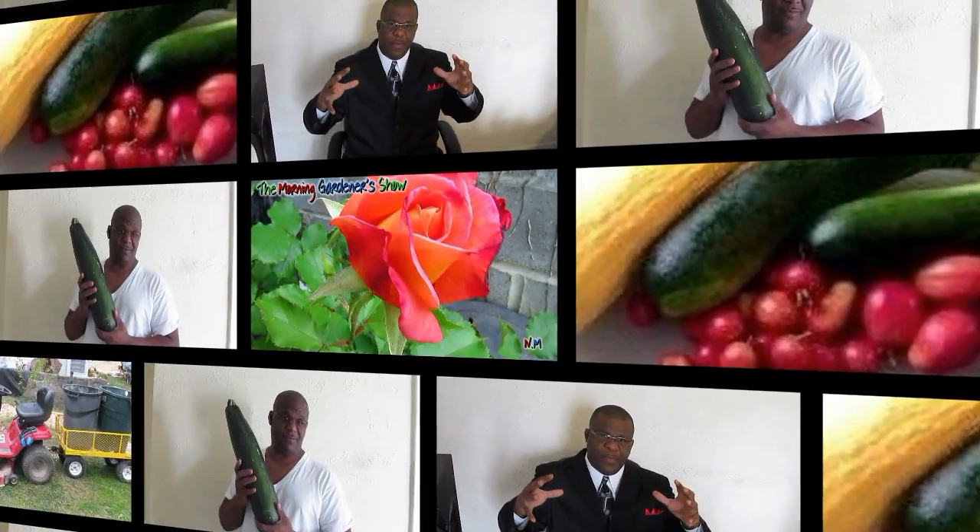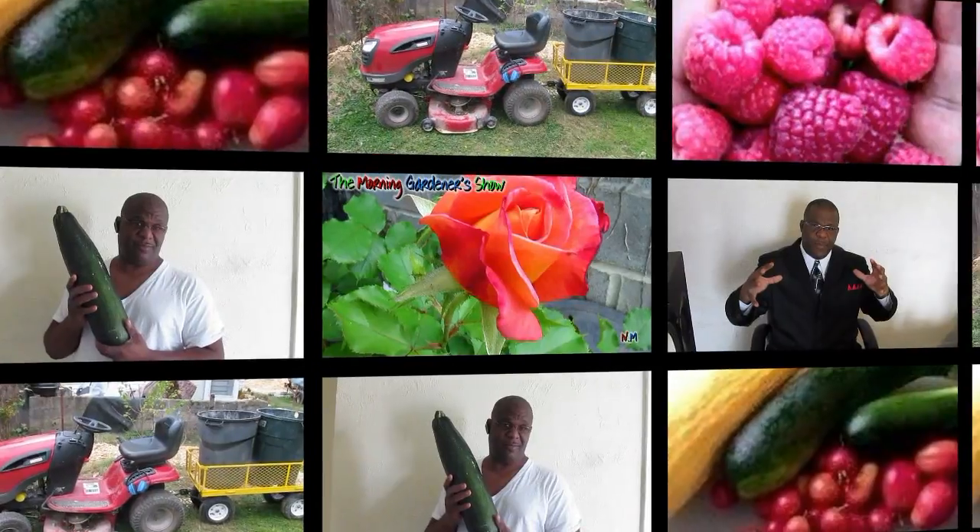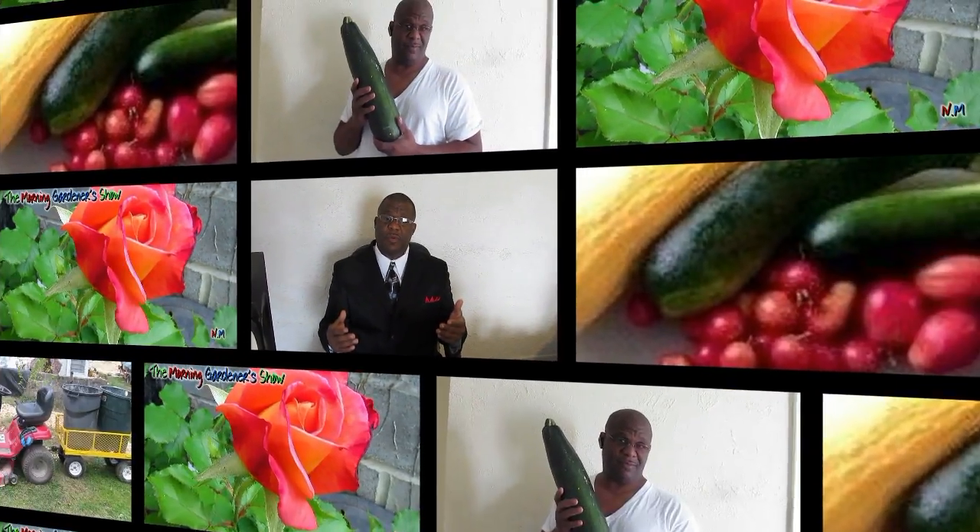Ladies and gentlemen, the one and only — the man that admits that he doesn't know everything there is to know about gardening, but enough to get the job done. Ladies and gentlemen, it's the Morning Gardener!